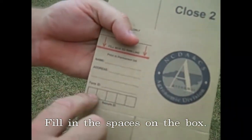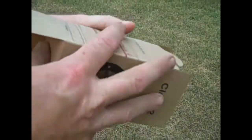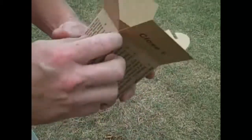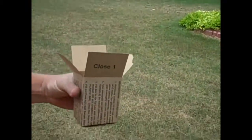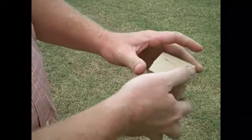Here's our box. Put your name, your address, and what you want to call that sample. In this particular instance we might call this one 'front' since it's the front yard. Then you fold the box up — it's pretty simple. You've got two flaps: close one, close two. You put your soil in and fill it up to the red line. You can go a little over it — that's fine. Then close your box up and that's ready to be sent in to the soils lab.